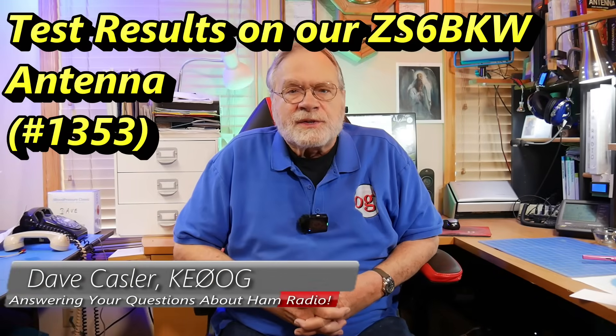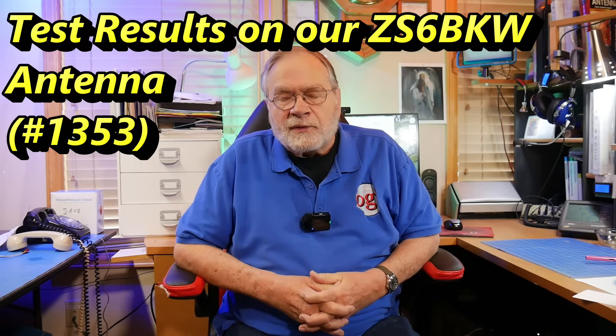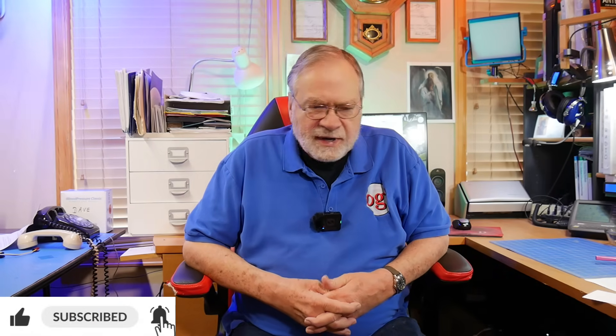Hello, Auggies Worldwide. I'm Dave Kassler, Amateur Radio callsign KE0OG, here with another episode of Ask Dave. One of the questions I've been asked a number of times has to do with the ZS6BKW antenna, which is widely touted as being a massive improvement over the G5RV antenna. I've read all kinds of stuff about both, and it's self-contradictory. So what we decided to do was find a set of plans for one on the internet and build it. And we did that in video number 1352.